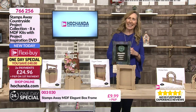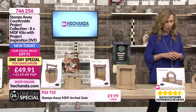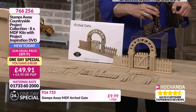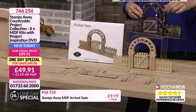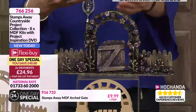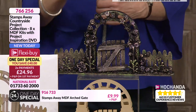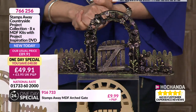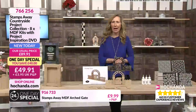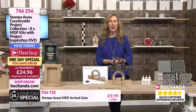Last but not least we've got our garden gate, and again with a movable gate. Does the front of your garden look like this? Could it be a moving-house gift? Could there be a little memento hidden behind that gate, a secret picture on the reverse? Could it be a proper little cottage garden with a picket fence, or a little bit more ethereal with our gilding wax? The doorway to the enchanted garden - you are getting all eight of these projects for £49.91, two flexi-buy payments of £24.96, plus your DVD. You're saving £40. Call 766256.